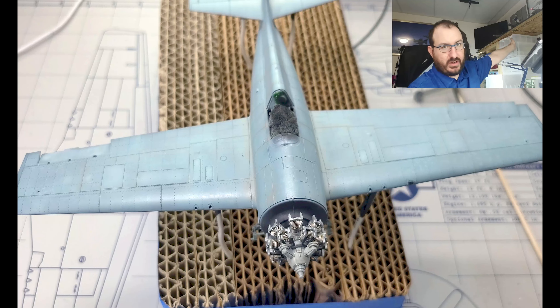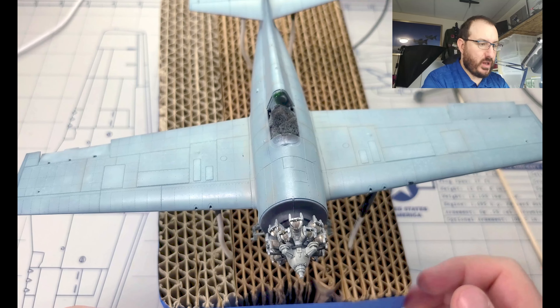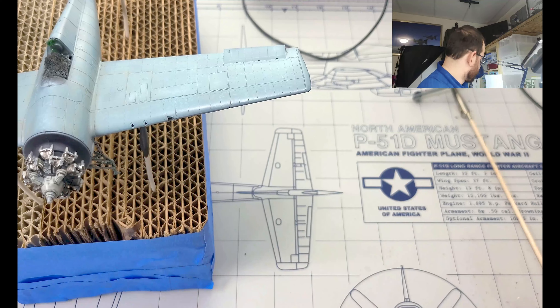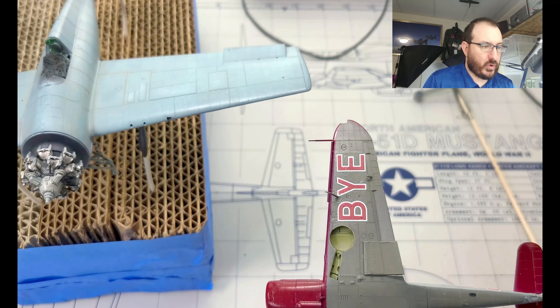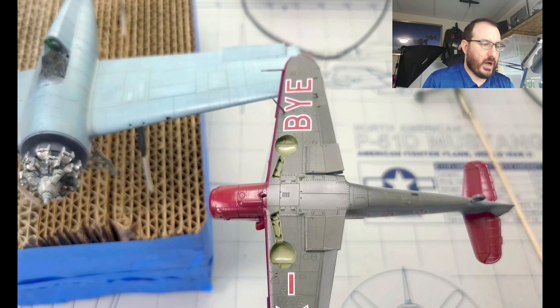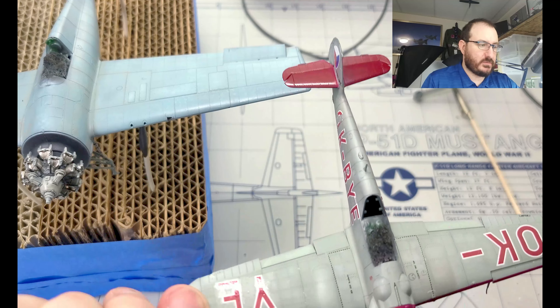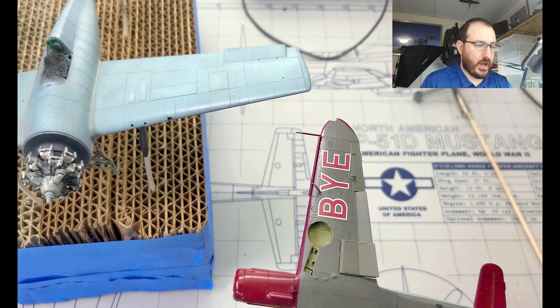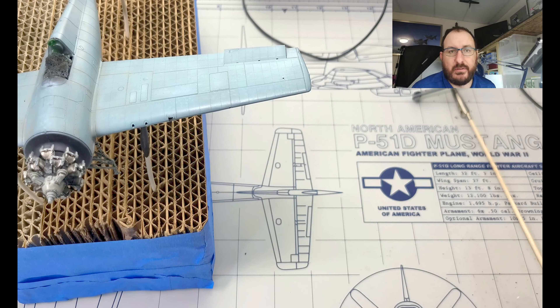Behind me you can see I've got some drawers where I can tuck models away and put them out of the way. It works really well if you have something that isn't on its landing gear yet, or like this 1/99 I'm working on that has all sorts of fiddly bits on the bottom — it's good to put it on something like this so those don't pop off.